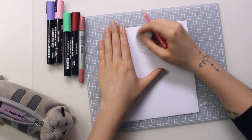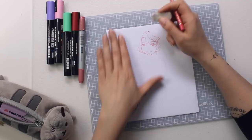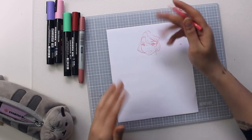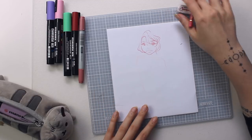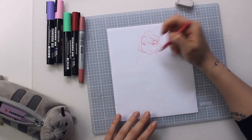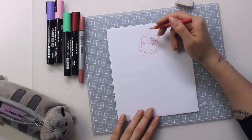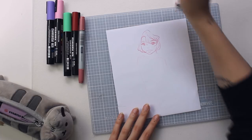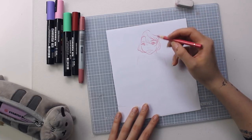I really like hairstyles in cartoon characters where you have a lot going on around the face — not just hair going straight down but these small parts that frame the face and make it look a lot cooler. That's a look I really appreciate in characters.